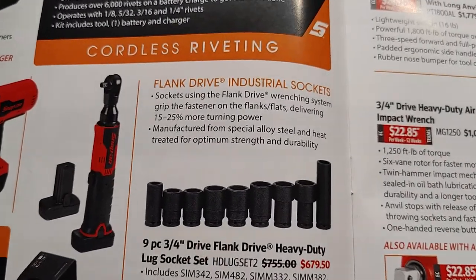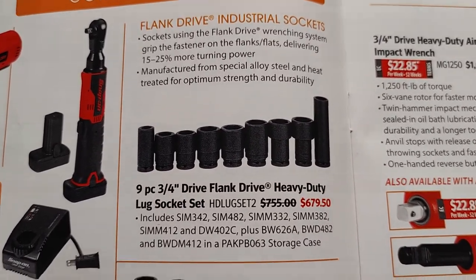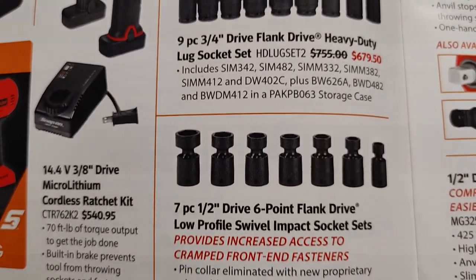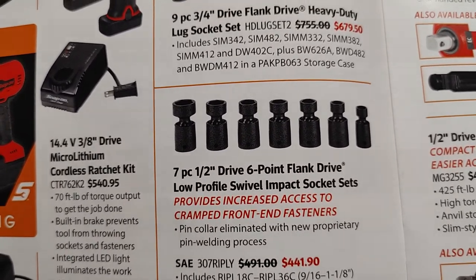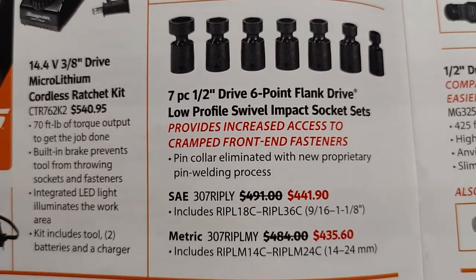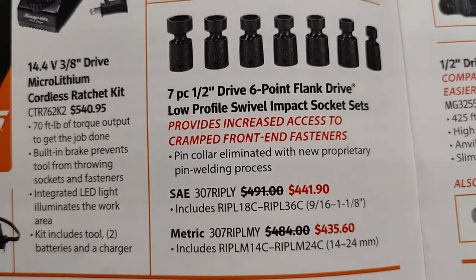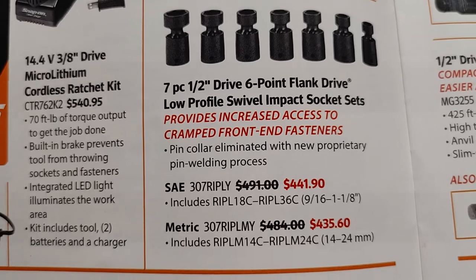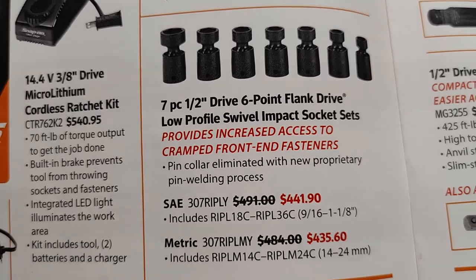Down here you have your flank drive industrial sockets, which is a nine-piece set — SKU number provided. You also have a seven-piece half-inch drive six-point flank drive low-profile swivel impact socket set. It provides increased access to current front-end fasteners. SKU numbers are listed for your SAE standard set and metric set — the metric runs from 14mm to 24mm, and the SAE standard is 9/16 to 1-1/8.